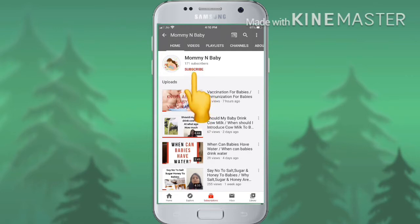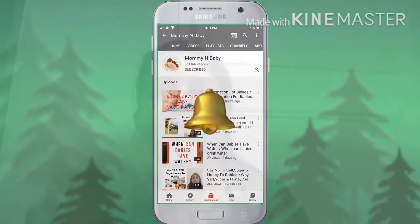For more updates, don't forget to like, subscribe and share my channel and press the bell icon.